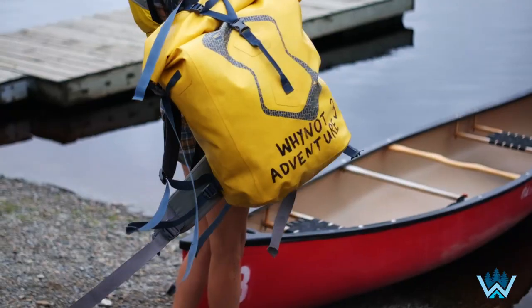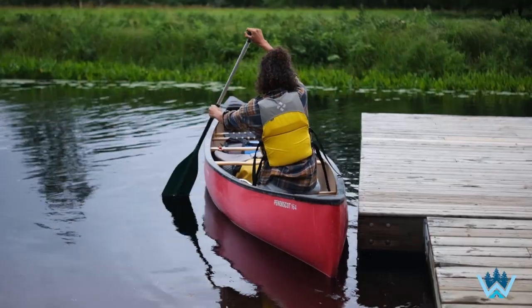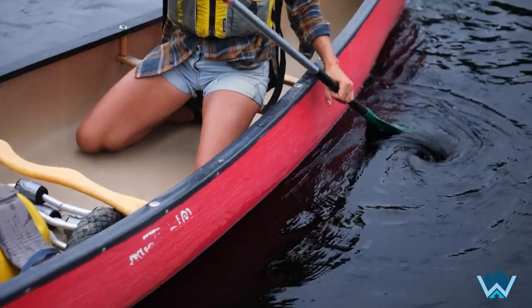If this is the case and your trip involves some portaging, consider renting a portage cart. A cart can be strapped to your canoe and pushed down the trail. Here are some tips on how to use a portage cart.